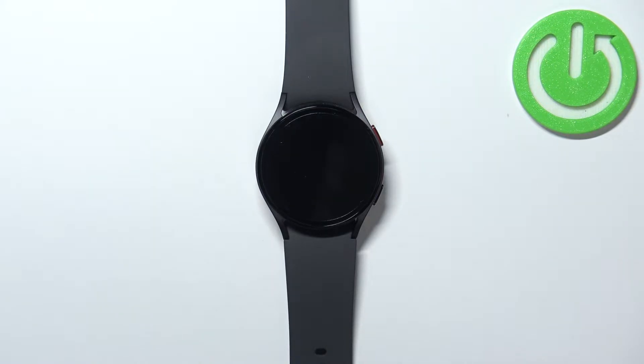Welcome! In front of me I have Samsung Galaxy Watch 5 and I'm gonna show you how to connect the Bluetooth headphones or Bluetooth speaker to this watch.